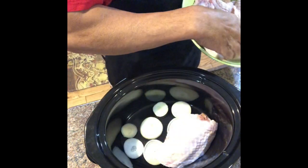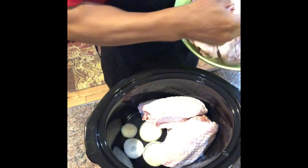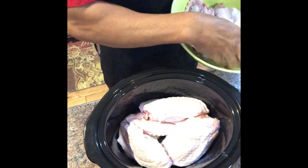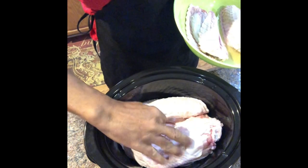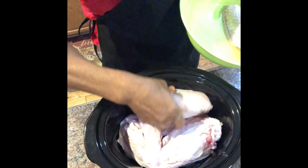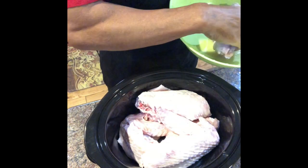You want to lay your wings in your crockpot as flat as possible so that they can get covered with the juice. I've got six wings and a pretty large crockpot, so if you have a smaller crockpot you may have to just do three, but still use the same amount of ingredients as far as the seasoning.